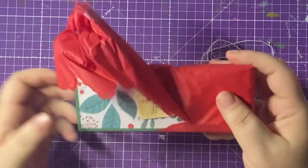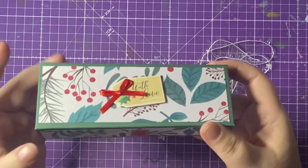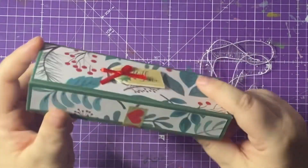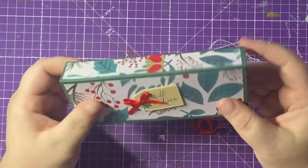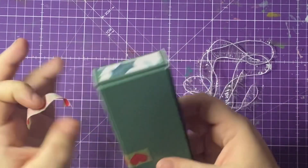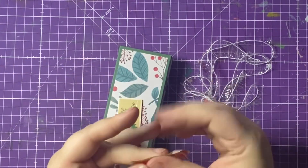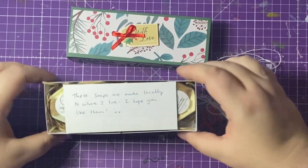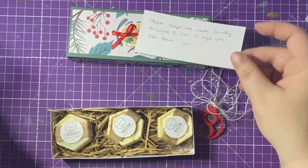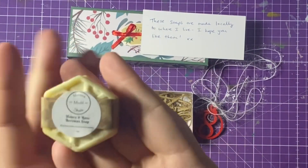Oh, another gorgeous handmade box! I get so excited when I see handmade boxes — it just says 'with love.' There's a cute little red ribbon, and there's actually a gorgeous smell coming from this. I love this paper — it's a beautiful white background with leaves and holly berries. There's some washi holding it together, so I'm just going to carefully peel that away. These soaps are made locally, so I hope you like them — they absolutely smell so gorgeous.